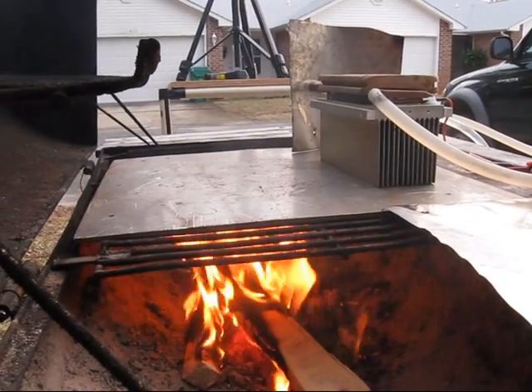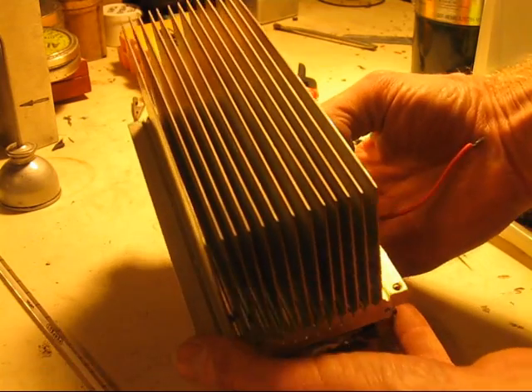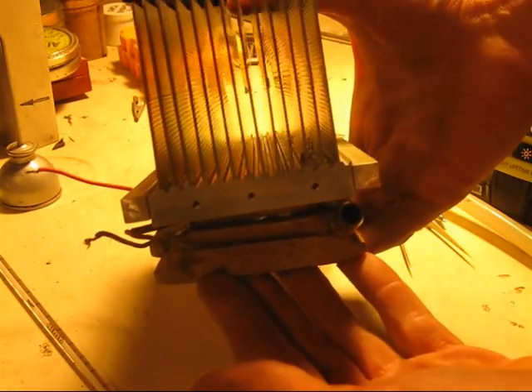Over a fire, the heat supplied to the modules is somewhat controlled by using this aluminum heat sink with long fins and a thick mounting surface.